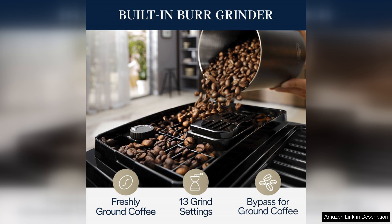The integrated grinder also ensures that you can use fresh coffee beans, enhancing the overall flavour and aroma of your brews.